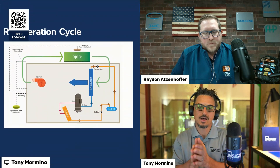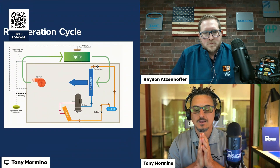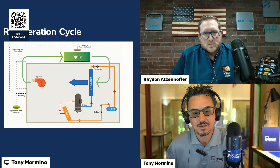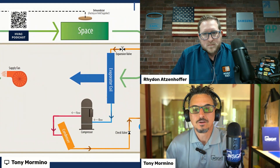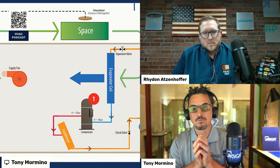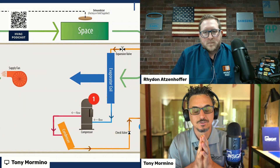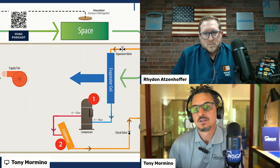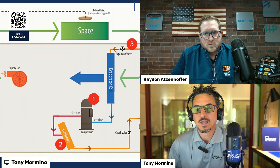Now let's look at the refrigeration cycle and its components, and then talk about how reheat fits in. Here's a typical refrigeration cycle. There are four components to every refrigeration cycle — from a water cooler up to a 2,000-ton centrifugal chiller — they all have these basic four components: a compressor, a condenser, a pressure drop device or expansion valve, and an evaporator coil.